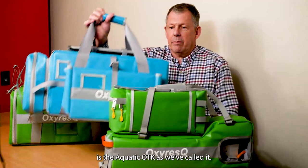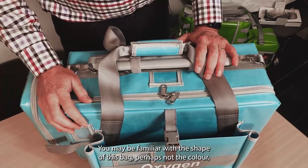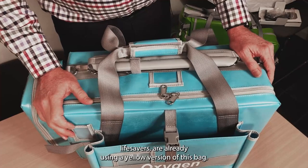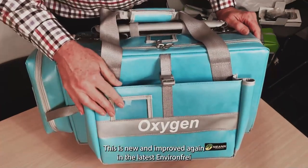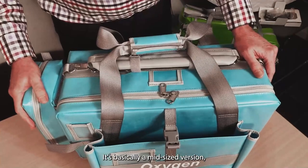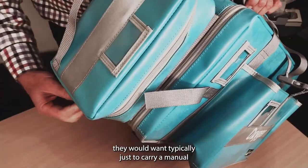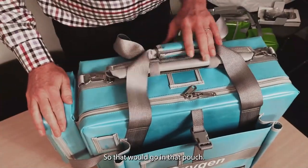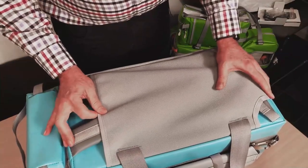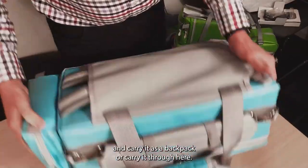The second one is the Aquatic OTK. It has waterproof zips and all that sort of stuff. You may be familiar with the shape of this bag — if you look around the beaches, most surf lifesavers are using a yellow version of essentially this bag. This is new and improved, in the latest environment-free antimicrobial fabric. It's a mid-size version, and typically based on lifesaving experience, they'd want to carry a manual suction pump which goes in that pouch. There's also a backpack option — you can pull out the backpack straps and carry it as a backpack.